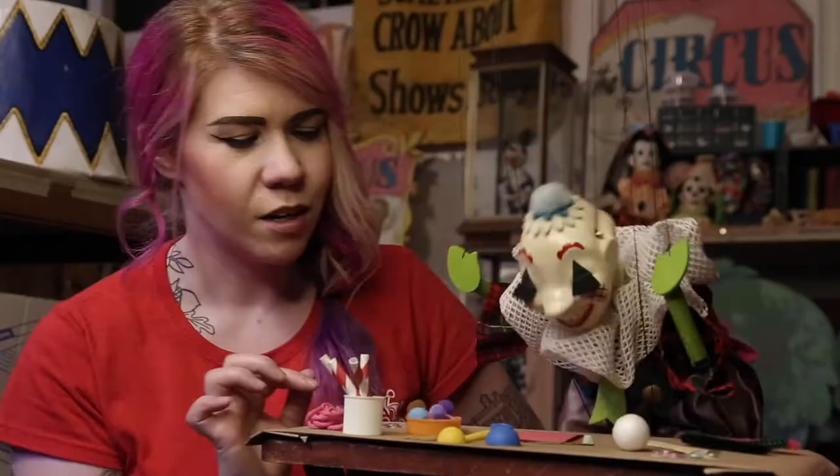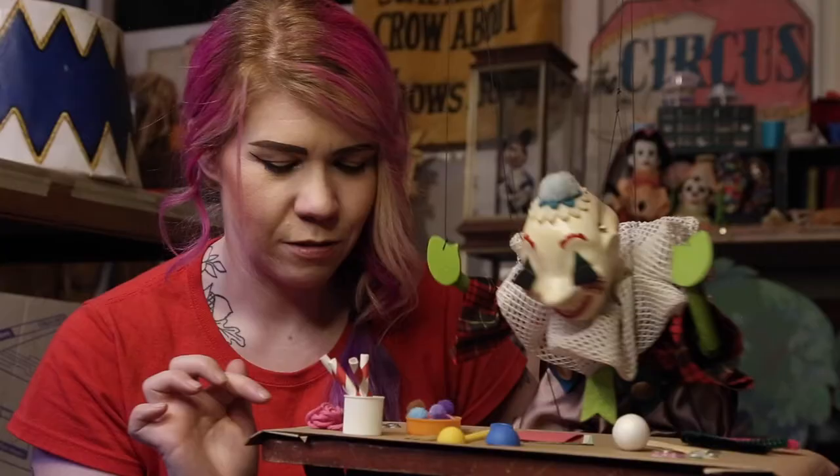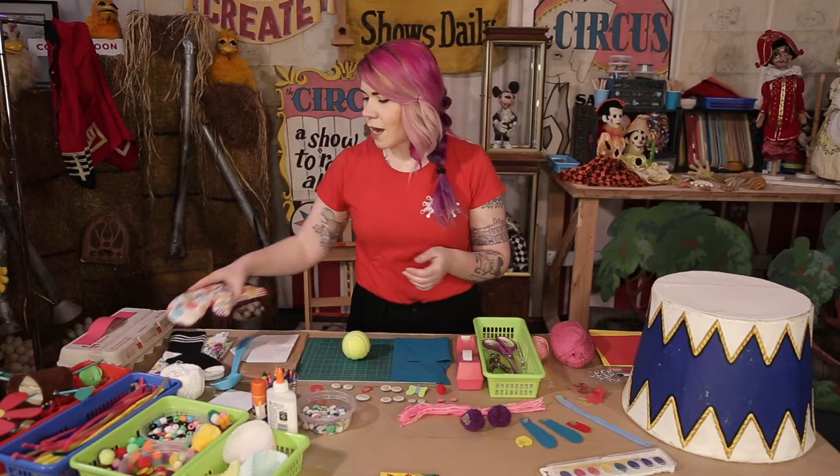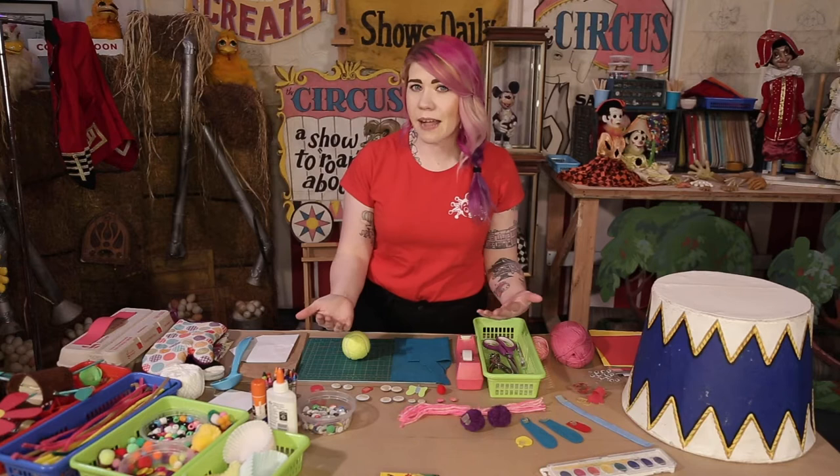We've got pom-poms. Are those the straws from lunch earlier? Maybe we can make them out of spaghetti, but it might be a little bit messy. We've got some string, some little washers from the garage. I'm looking for things that have a nice shape or a nice movement — colors and textures and shapes. These can all add to the personality of my puppet.